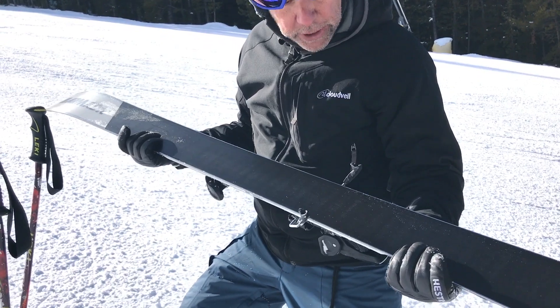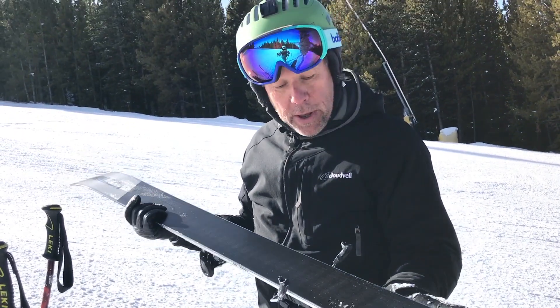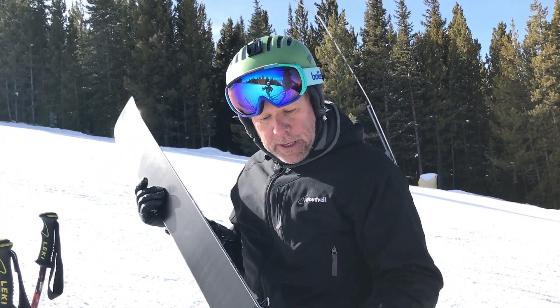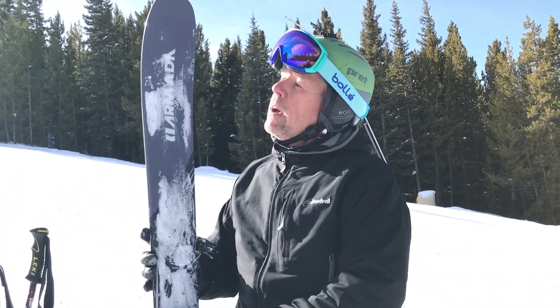Incredible skiing ski, really good. I was surprised — I thought it would be a little bit planky, but it's light and lively. Definitely holds on the grippy. I'd recommend it for anybody that's looking for something that's wide under the foot and can still ski the whole mountain.